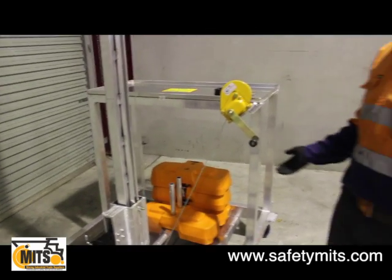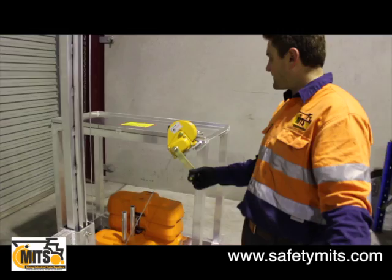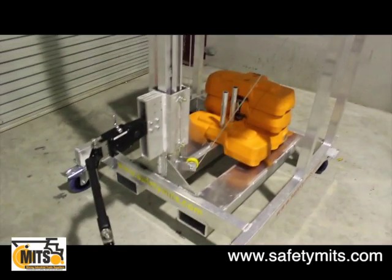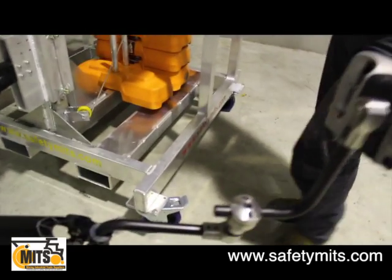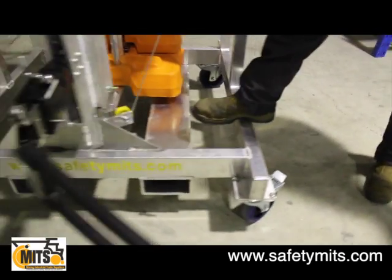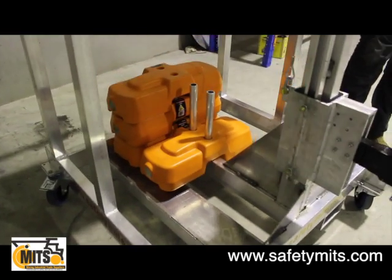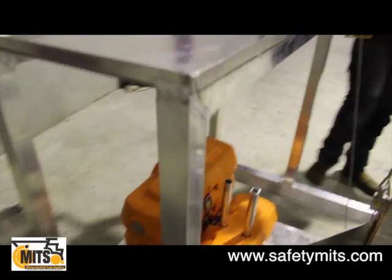Taking a look at the trolley constructed of aluminium here, we have the winch for actually pulling up the mast, four swivel casters all the way around, forklift pickup so you can easily pick it up and move it around the workshop, counter-balanced weights, and a tool shelf up here for nuts and bolts.